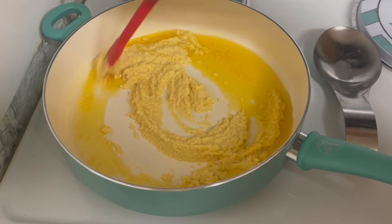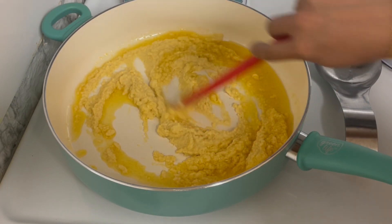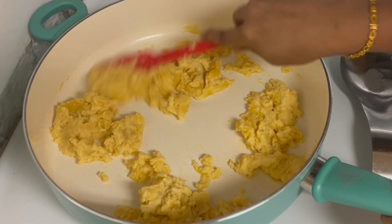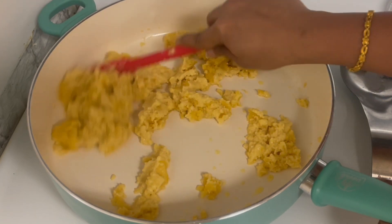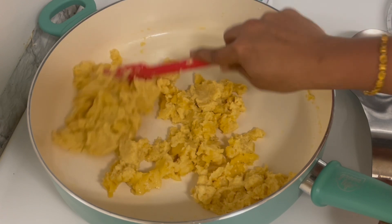We will work this into a paste as we go through the process. Now you will notice it changing color quite a bit. You can mix it in a little and it will turn a lighter color.